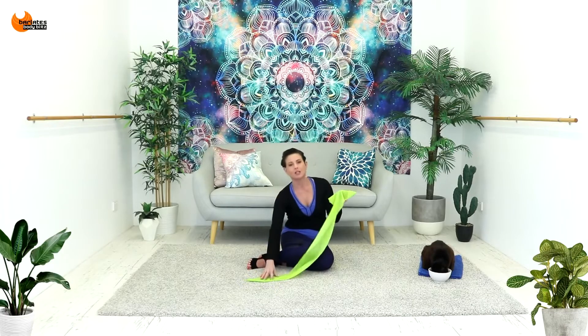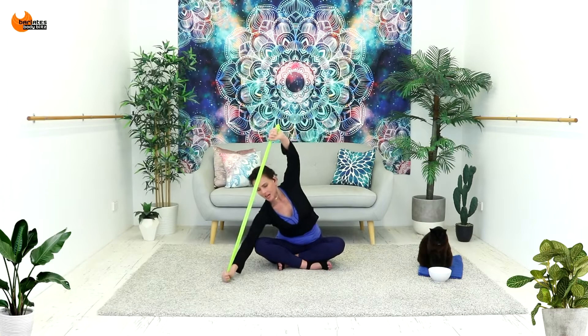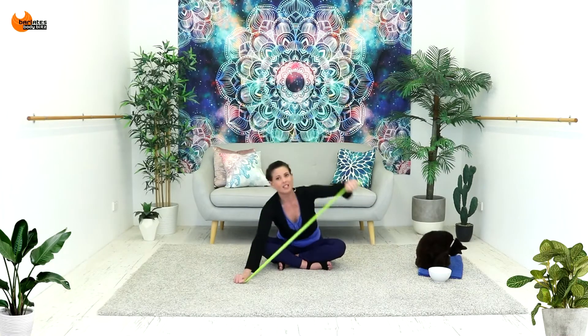We'll be using a Pilates band. Now I want you to start coming down side to side. You should feel a really nice stretch through your lower body as well. Circle around and back. Stem down. Feeling your waistline engaging here, your obliques, and warming up through the waist.